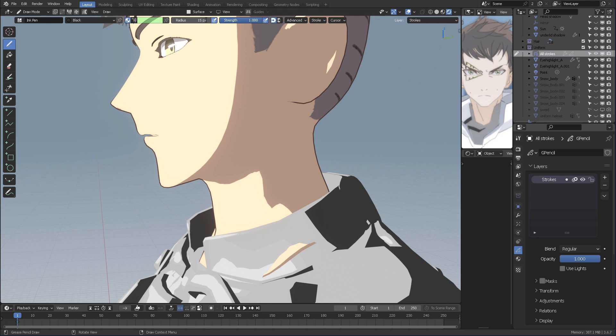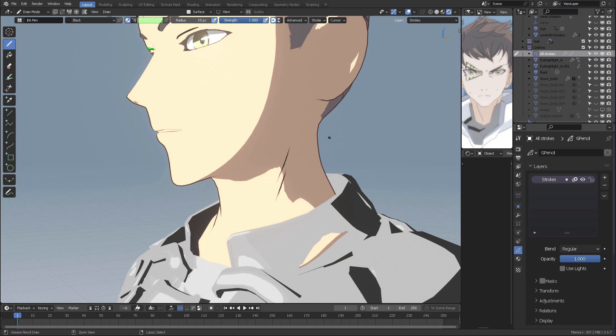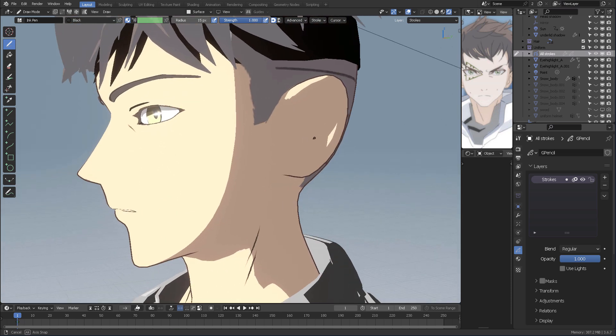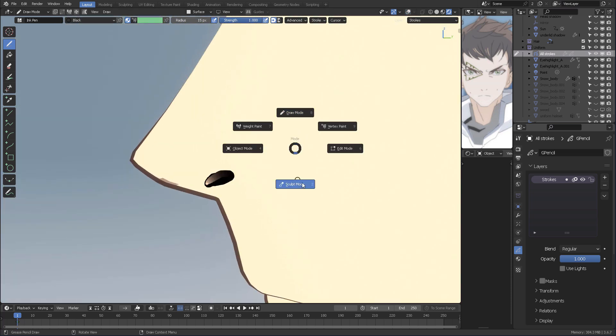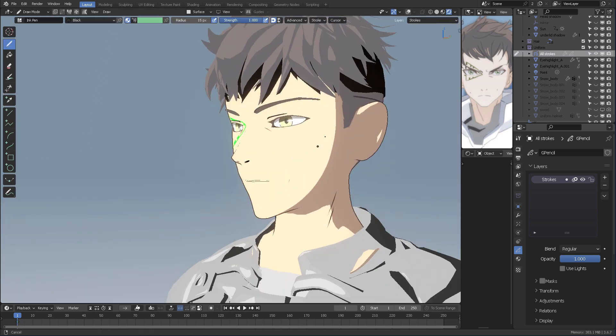One of the greatest things that Blender has is obviously working directly on top of the 3D model using grease pencil. Check this out. I'm going to use an empty grease pencil object and then I will stroke and I will also sculpt whatever strokes I create on the surface.